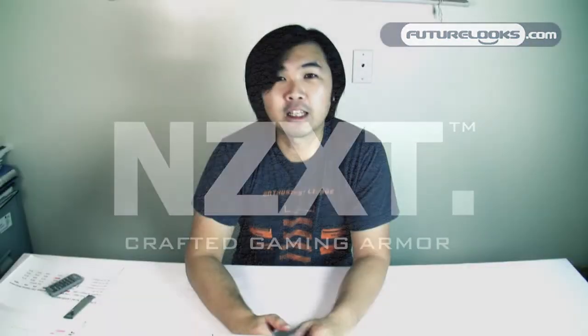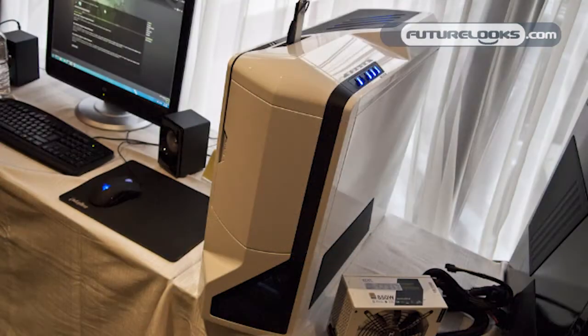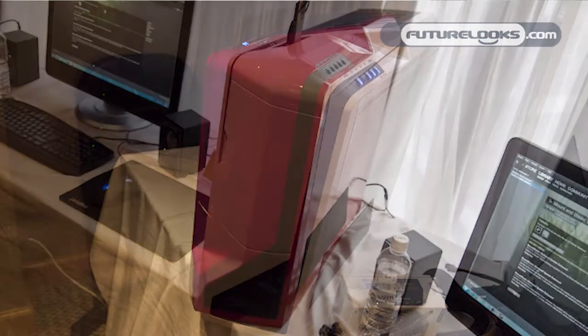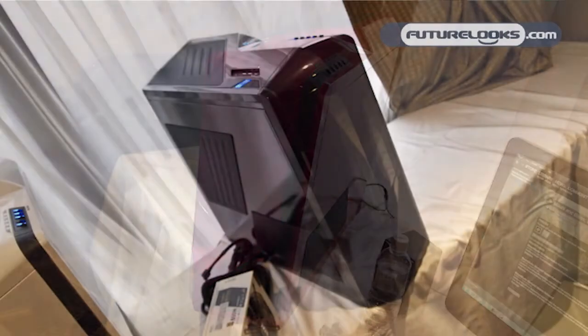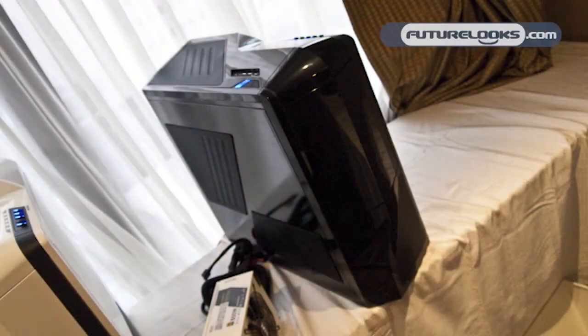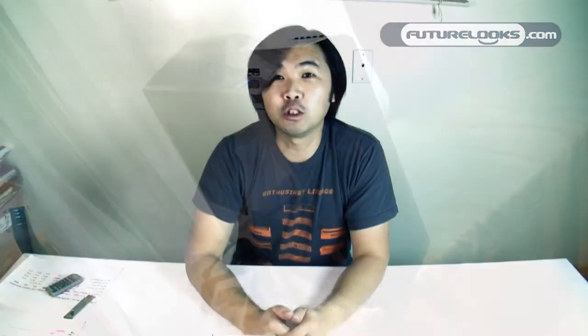Now NZXT hasn't released a new power supply in the last 3 years, but this year with the launch of their wildly popular Phantom chassis, they needed a power supply line that could take on that signature chassis and really run with it together as a full solution of case and power supply. That's why they introduced their new Hale 90 series, which is an 80 Plus Gold series with power supplies ranging from 550 watts to 1000 watts.